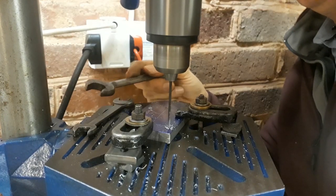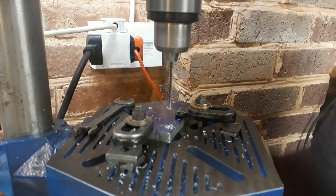I leave the clamps loose, move things around until I'm confident, then tighten the clamps.